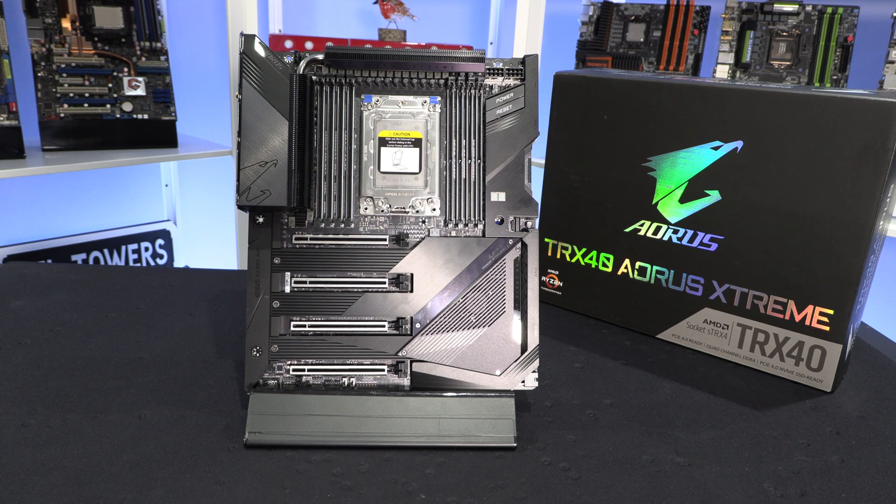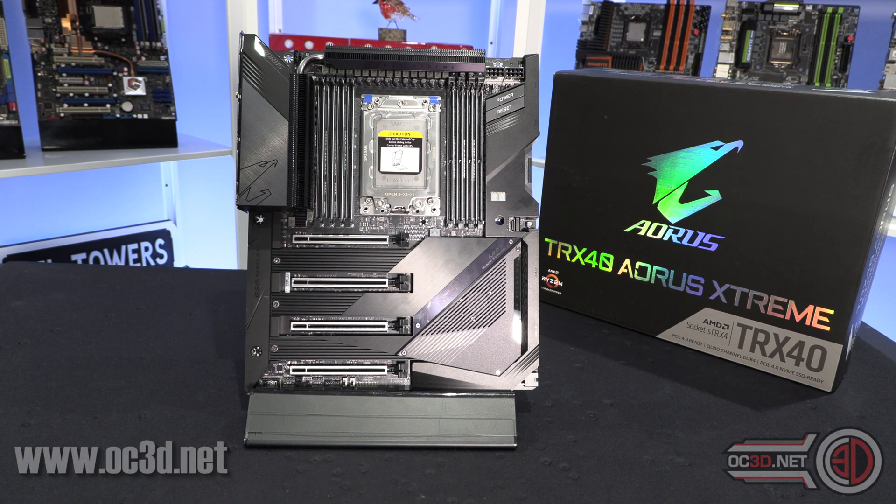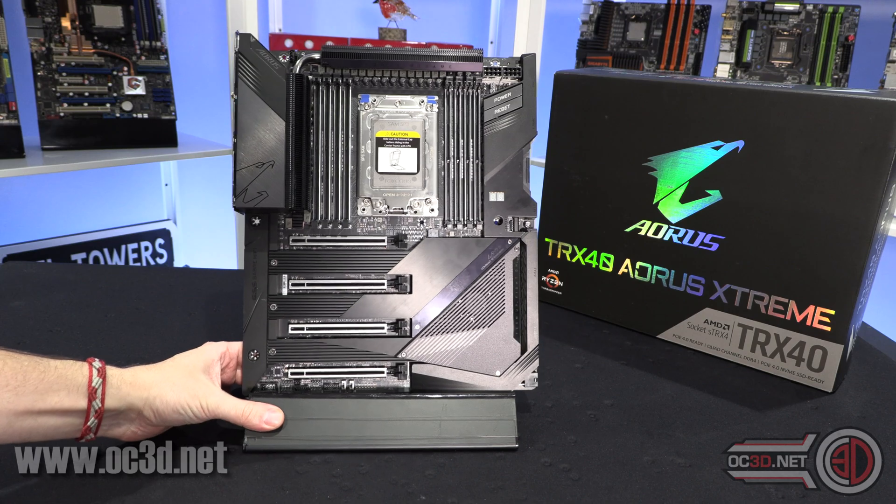I have done a full preview on this board which is on the channel and on the website already. So if you want a proper in-depth look around everything you can do, I'm just going to skim across the main bits here, because I'm assuming that you're really just here about the performance.